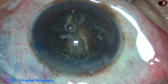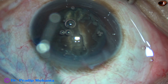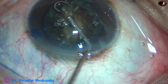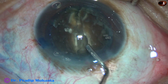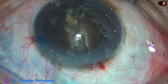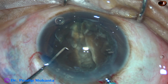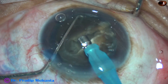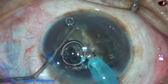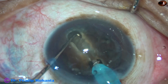This air bubble is disturbing. I am going to remove this air bubble by injecting some visco in the anterior chamber, but the air bubble went towards 6 o'clock. I decide to go in, rotate the nucleus 180 degrees, and then use vacuum to remove all the air bubbles.